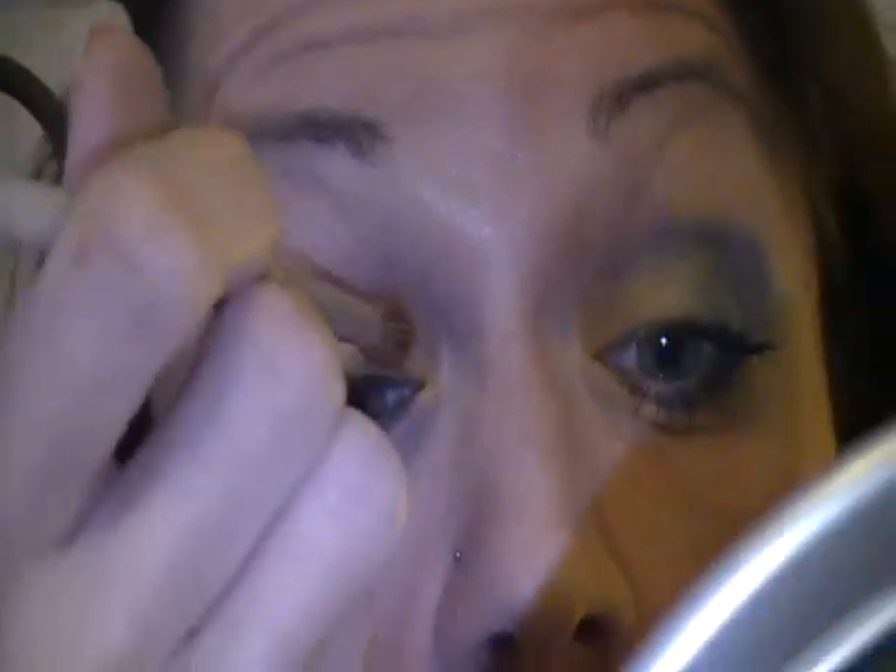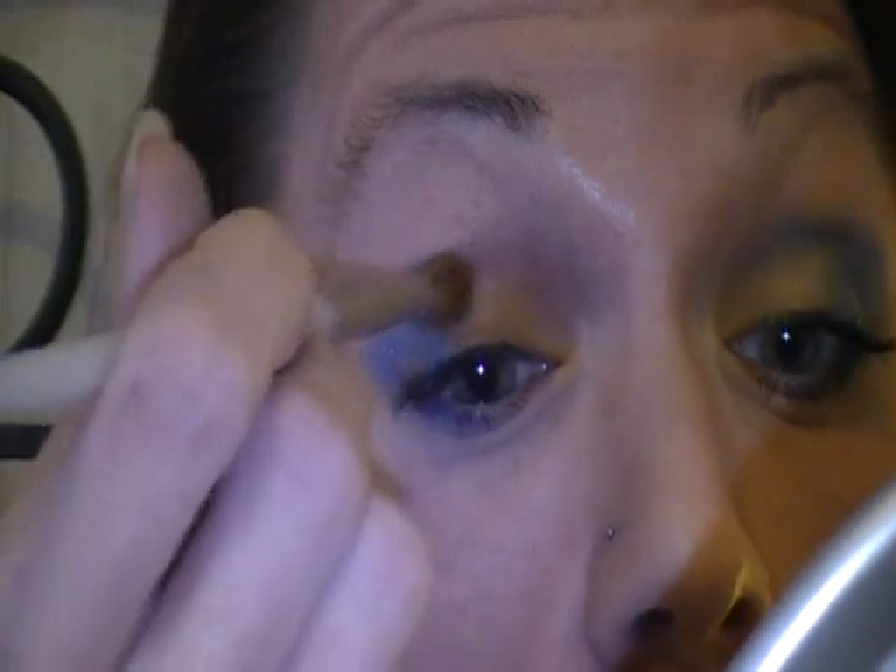My blending brush — I'm going to start here and just sheer the yellow out, barely tapping. I'm not going in circles, I'm just barely tapping and drawing a little bit to the right. And I'm just above the crease — you can see it here, just above the crease.